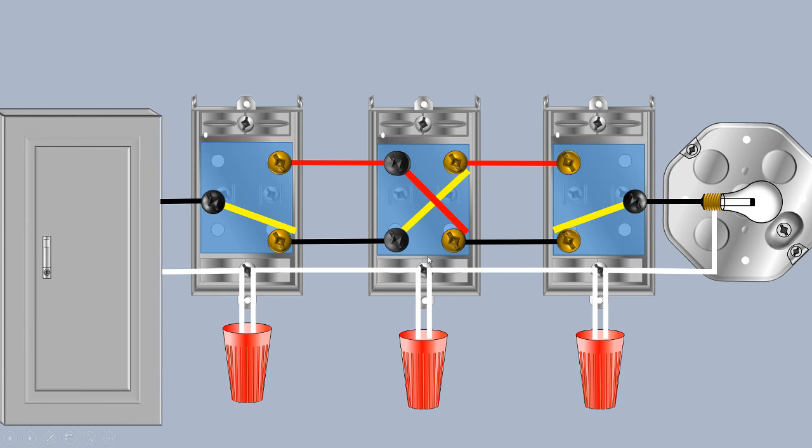The last thing we're going to do is flip our four-way switch back into its original position. And again, we're going to trace through that path for current. So it comes down the yellow, across the black traveler, across the yellow paddle on the four-way switch, across the black, up the yellow paddle at our three-way, and we have a completed path, which means our light is energized again.